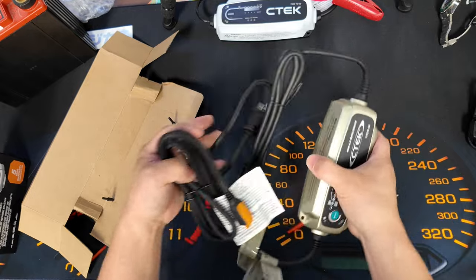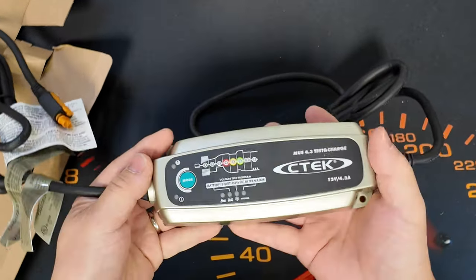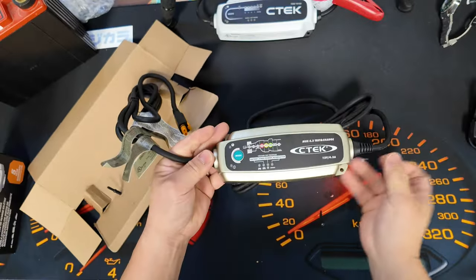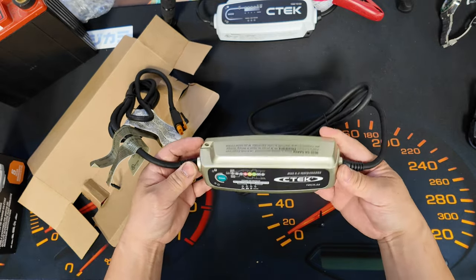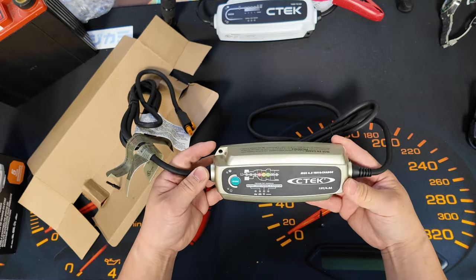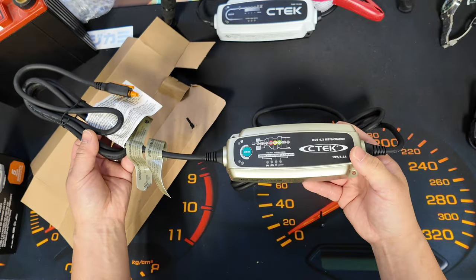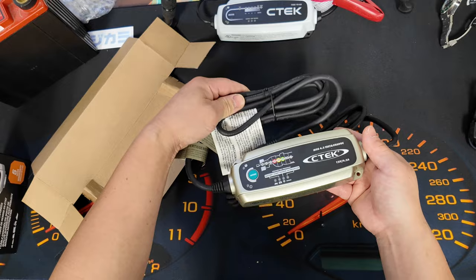The added features are the battery test, charge, and alternator test — just like any other CTEK battery charger and maintainer. This one has the gold color. The only thing it cannot do is maintain and charge lithium batteries, but everything else it handles. Let's get right into it and test this out.